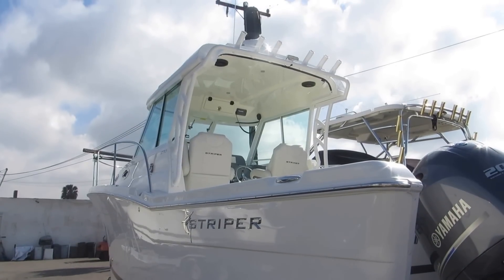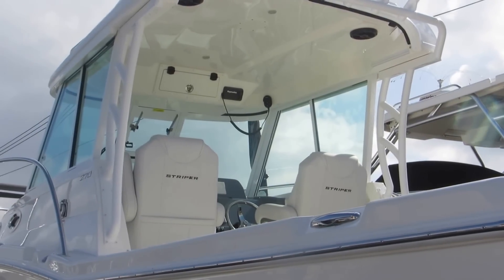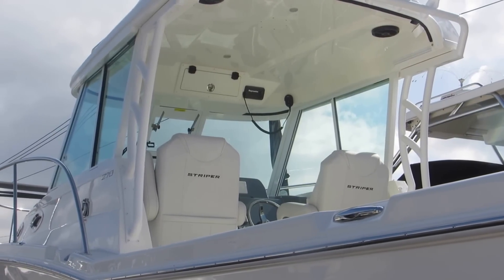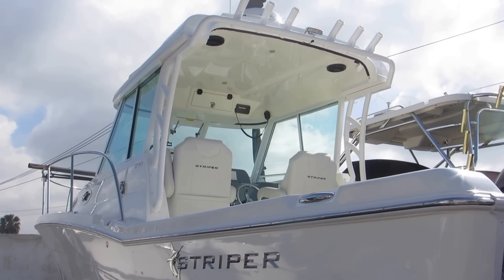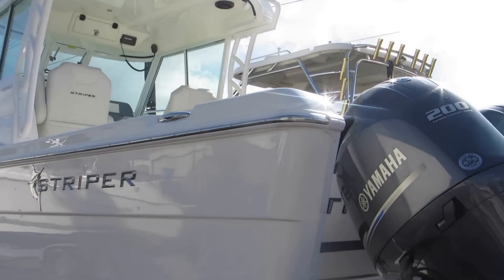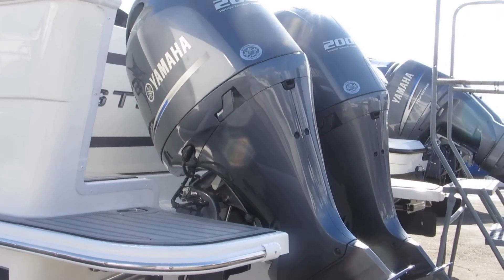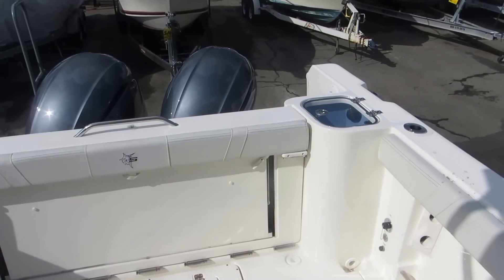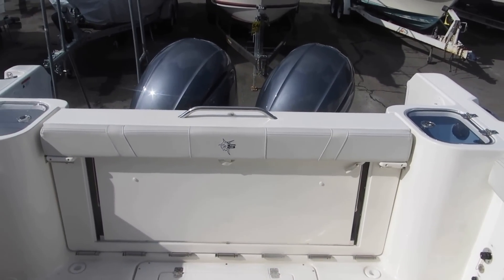There's the pilot house again. There's an aft curtain that comes down here, drops down, so it's a great boat for the Central Coast. Normally around here in the afternoon you put up the top, get a real warm ride on the way in, great early morning on the way out, and then you open it up — great fishing platform. This is the Striper 270.